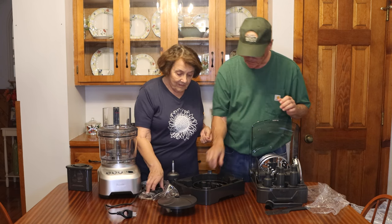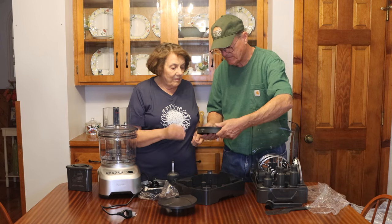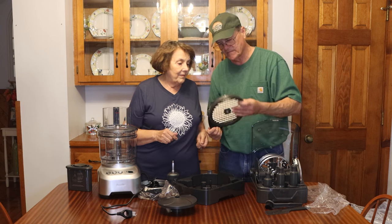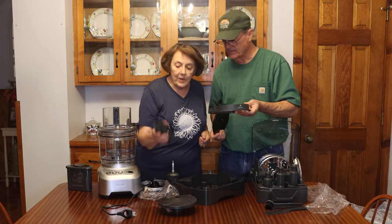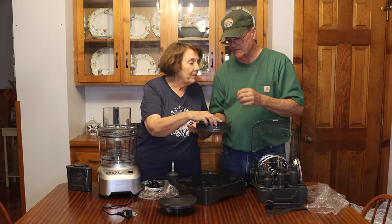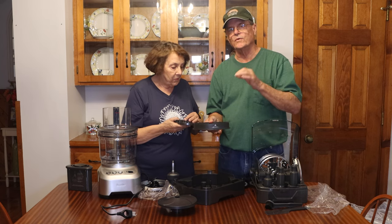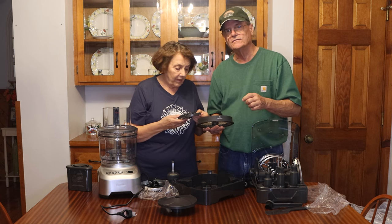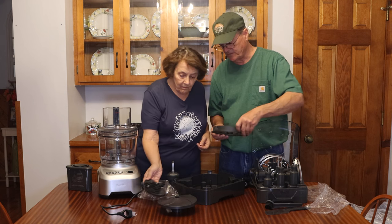This is the dicing attachment. And that cleaning tool we saw earlier — that's what it's used with, to push the food down. This is the part that will actually dice: you run a tomato through it and you end up with little squares of tomato, not just slices. It will actually dice as it runs through. I thought that was a really cool feature.